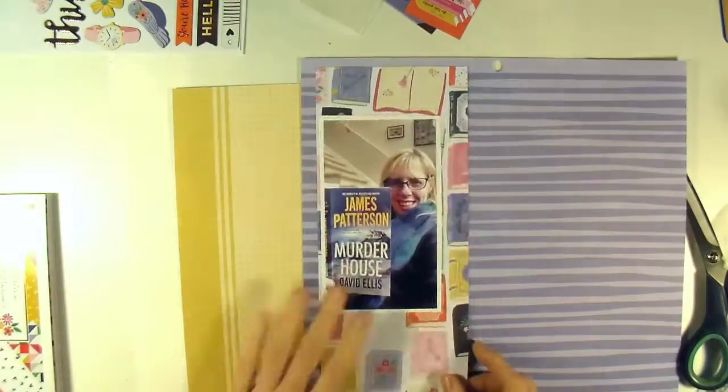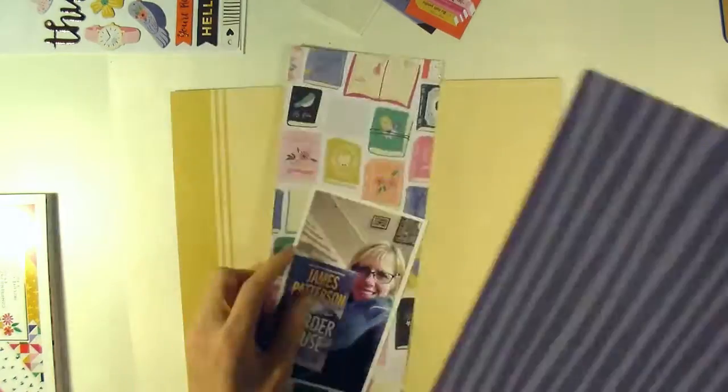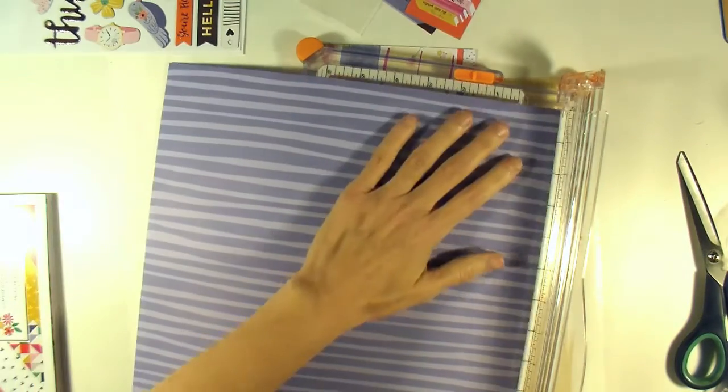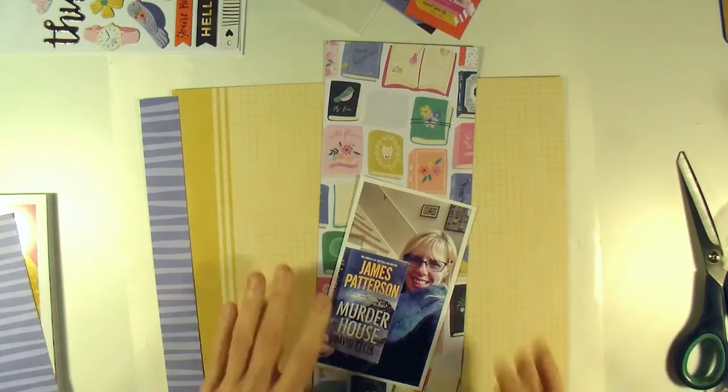In the picture, the book that I have is blue and I'm wearing a black shirt and a blue scarf. I wanted to pull in some of this blue because it matched really well, and then the title on the book had yellow in it. So that's why I chose that yellow grid pattern in the background.